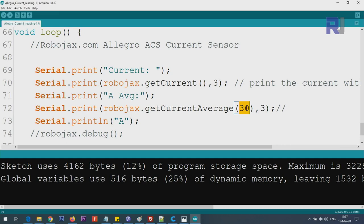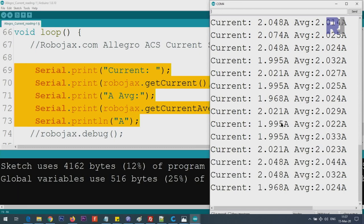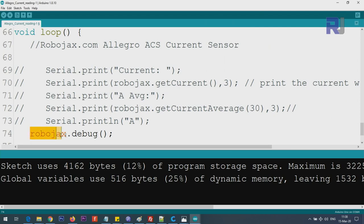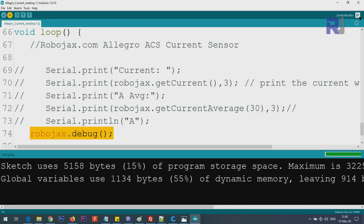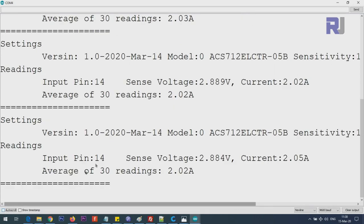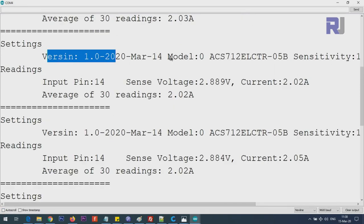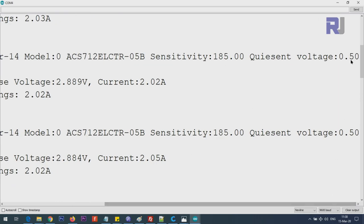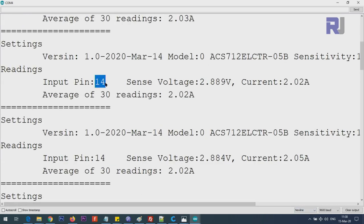If you need the average, use Robojax.getCurrentAverage() and pass the number of iterations - for example 30 means get the average of 30 measurements. You can make it larger or smaller as needed. For debugging, there is a debug function that displays all information related to the selected module. After uploading the code and opening the serial monitor, you can see the library version, the selected model (model 0 is the 5 ampere), the sensitivity, the equation voltage, and the connected pin.